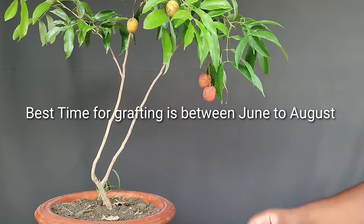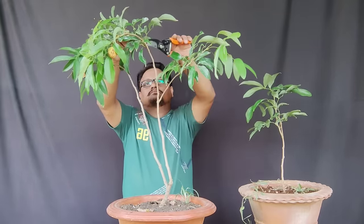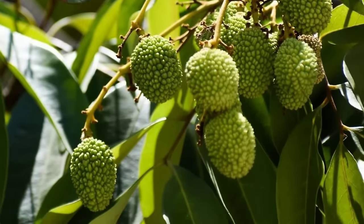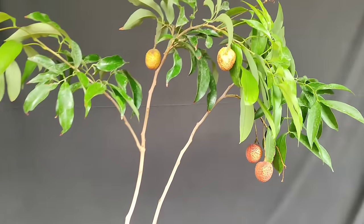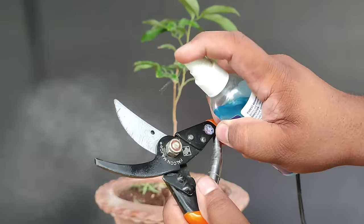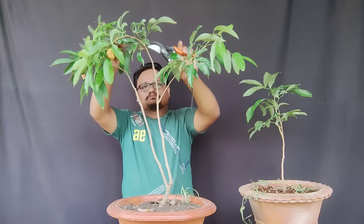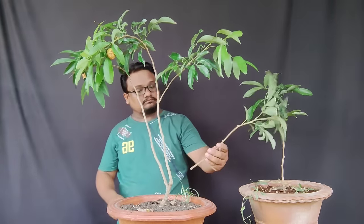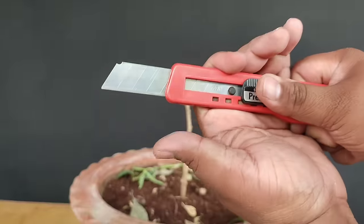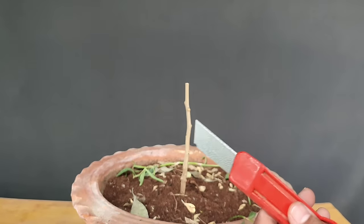ग्राफ्टिंग के लिए best time जून से लेकर अगस्त तक का होता है। फल देने वाले पेड़ से कलम यानी सायन के लिए branch सेलेक्ट करनी है। अगर आपके आसपास लीची का कोई फलदार पेड़ है तो उसकी cutting ले सकते हैं, नहीं तो nursery से air layering से तैयार पौधा 100 से 300-400 रुपए में ला सकते हैं। sharp cutter को sterilize कर लीजिए और हाथों को भी sanitize कर लीजिए। कलम के लिए उतनी ही मोटी branch लेनी है जितना मोटा seed grown plant का तना है — plant को 6 इंच ऊपर से काट लेते हैं।